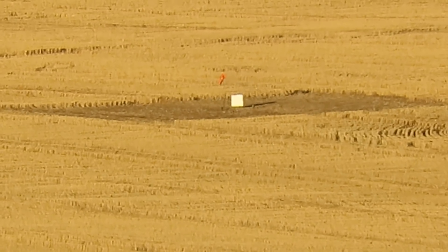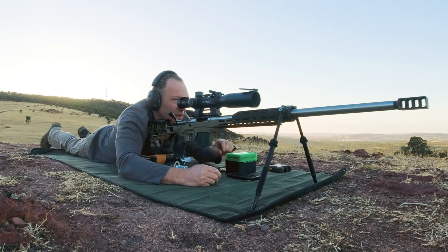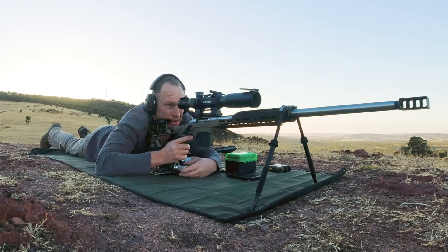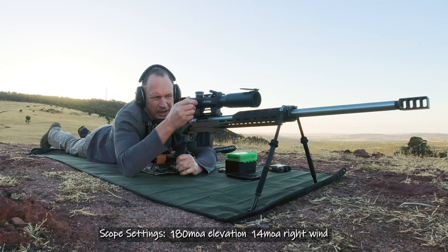Tall and right — half target tall, half target right. Another two MOA down; I don't know if that's enough. The ground's sloping off a little bit there, isn't it? Yep. And that went right, so we'll come back.